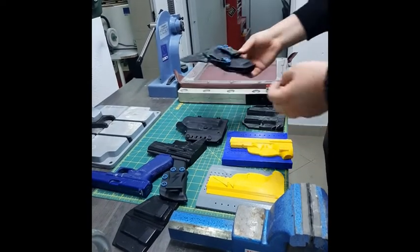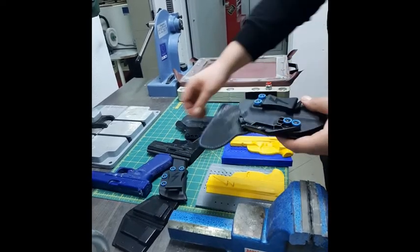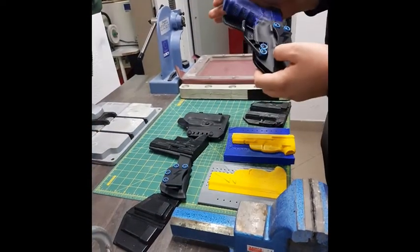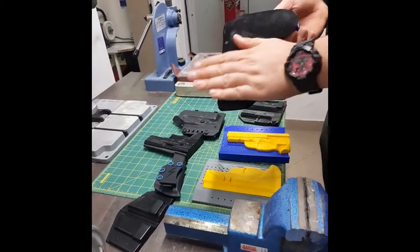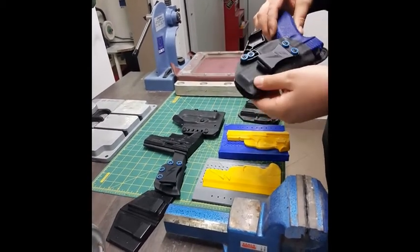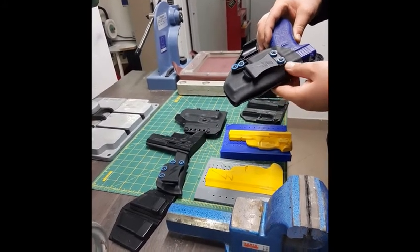IWB holster mold looks like this and is made according to the butterfly system. They can also be printed in 3D. After thermoforming we get holsters that look like this. Here we put leather on our holsters — as you can see, it is a compact IWB holster.